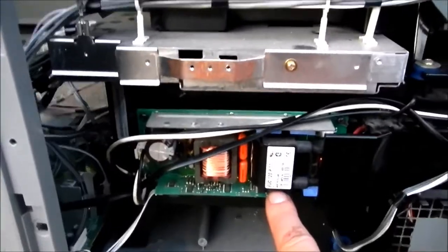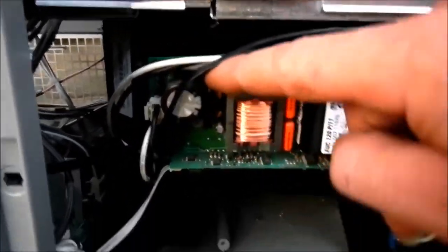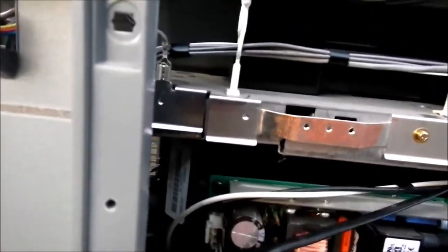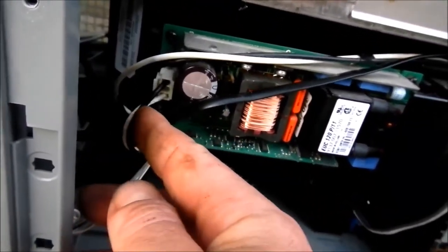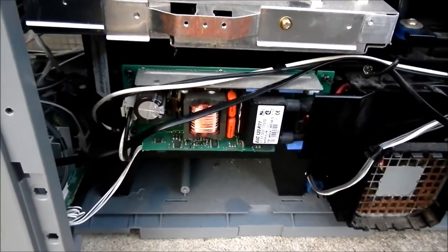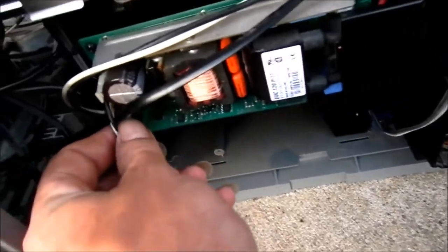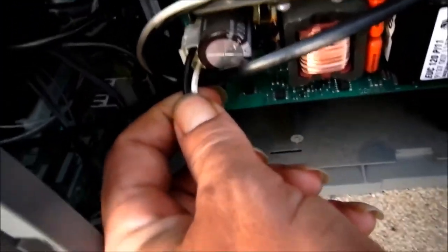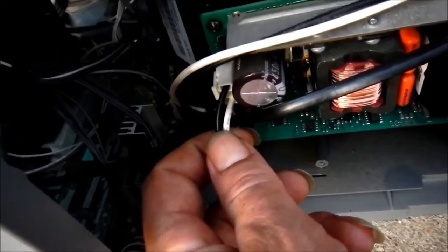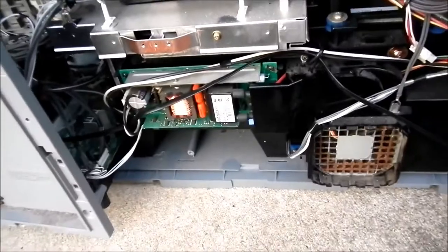The high voltage board is this one down here. You can see the flyback transformer there, another transformer, some caps and transistors. I checked the voltage on the power input and there's 490 volts DC — so it's just straight rectified 240 volts AC mains feeding into that. There's some kind of current limiter there because it's only thin wire, certainly not going to handle the full 10 amps before the circuit breaker blew.